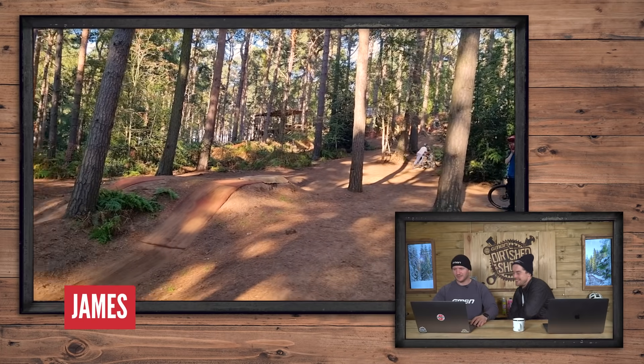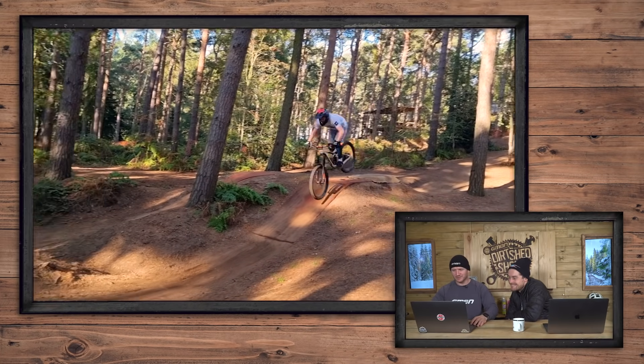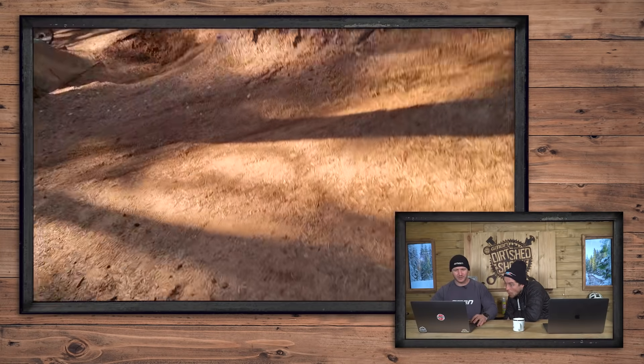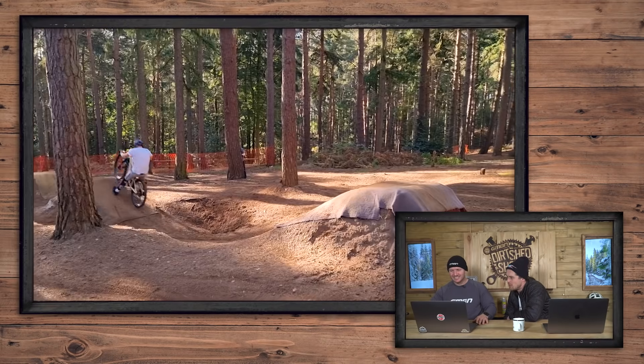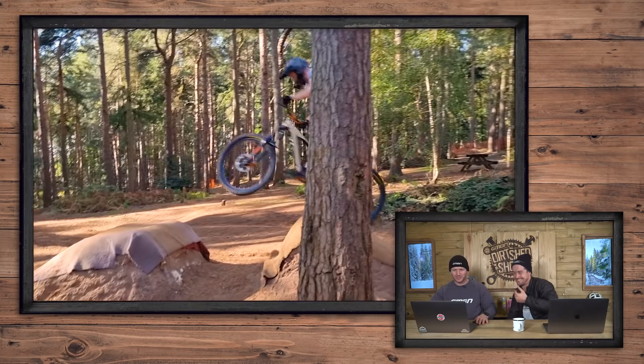Chick Sands — we know this place. Who is this? This is James, on a Giant Reign. Go on, James — Chick Sands, landing his first double, not the way he wanted. Look! The seat bounce over the bars — he did go over the bars. I hope he's alright. I'm sure he's fine, he's holding his collar bone.